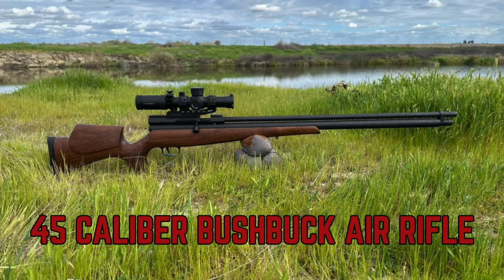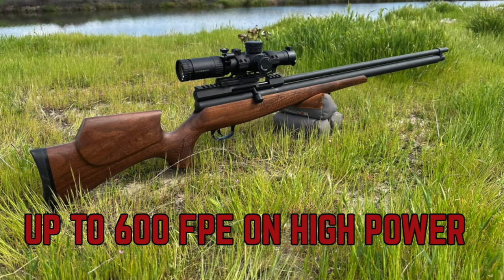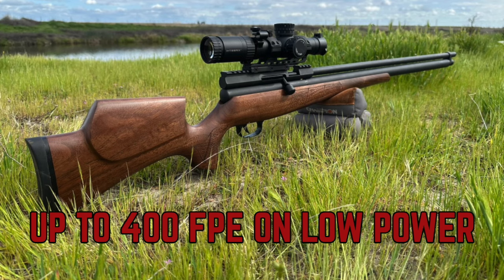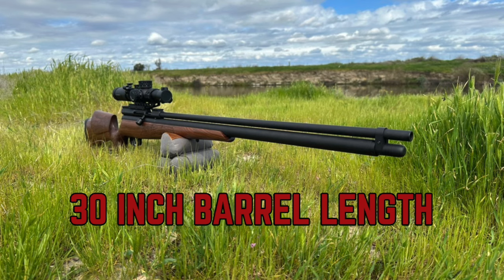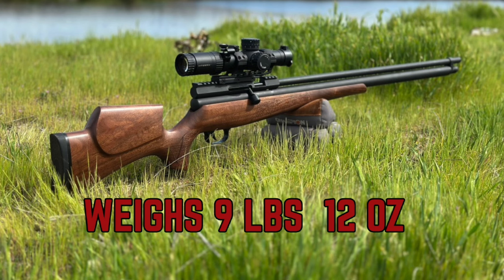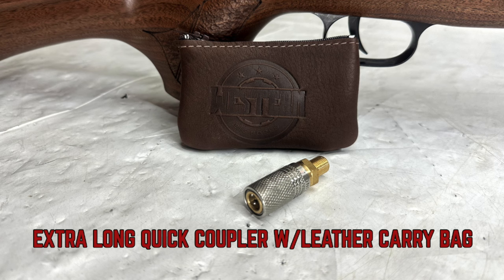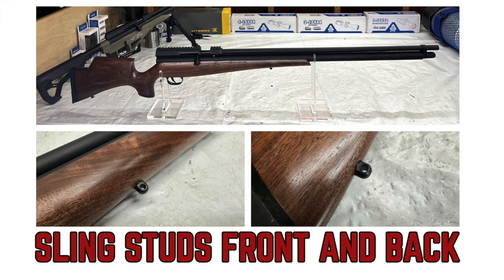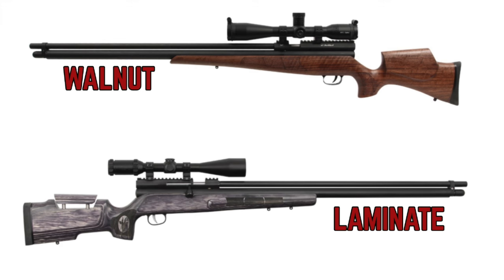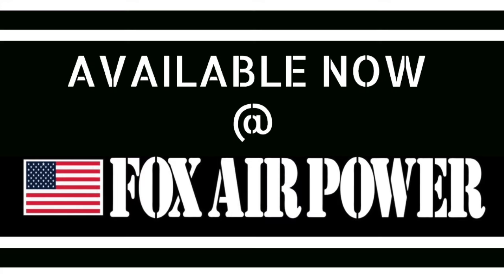Again, this is the beautiful 45 caliber Bush Buck air rifle — a big game hunting air rifle. It will get you up to 600 foot-pounds of energy on high power, up to 400 foot-pounds on low power. It has a 30 inch barrel length, an overall length of 49.5 inches, and weighs 9 pounds 12 ounces. It has a comprehensive and simple user guide, an extra long quick coupler with a leather carry bag, and sling studs front and back. It comes in walnut and laminate, is 100% made in the USA, and is available now at FoxAirPower.com.